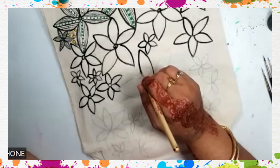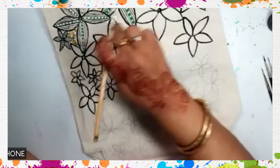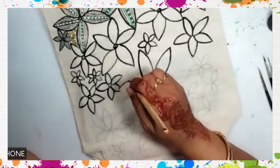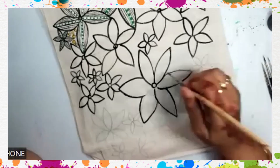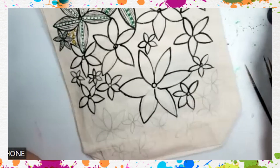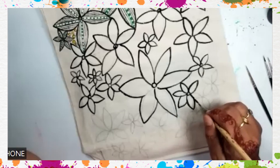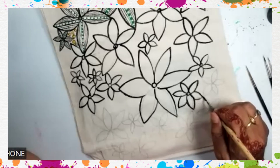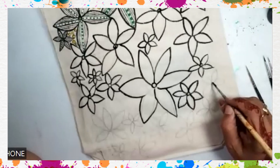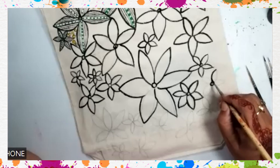When they make leaves, they also try to do this kind of thing, or in between they will give patches of different color. Normally in their art form, they don't have any portraits or anything like that. They are nature lovers, so they will have birds, mostly flowers and plants.